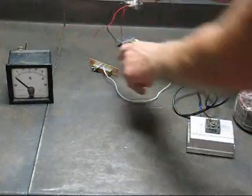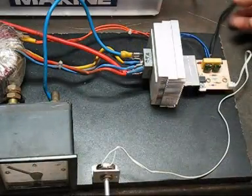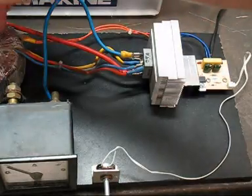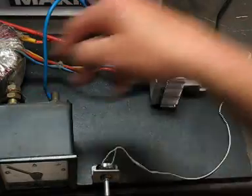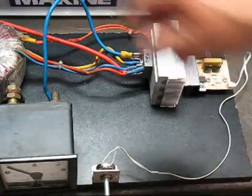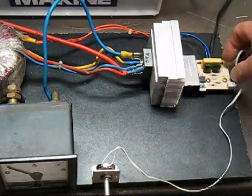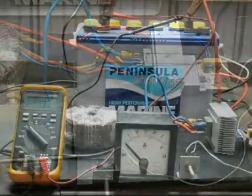I'm replacing the original control with the potentiometer. We've got the mains voltage in, there's the voltage out going over to the primary of the transformer. Then the secondary of the transformer goes over to the rectifier, and then over to the amp meter and then to the battery. The control voltage runs through the potentiometer here.